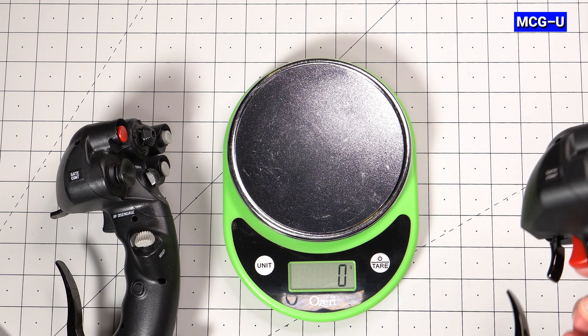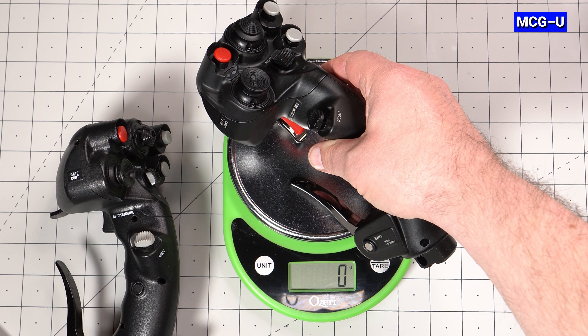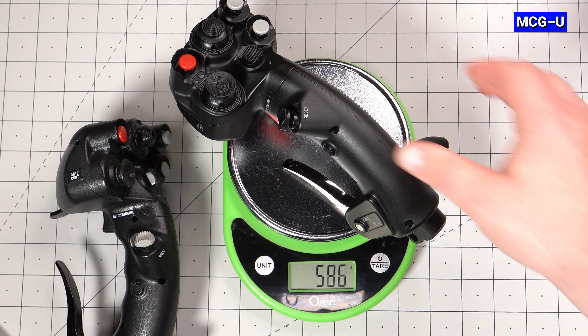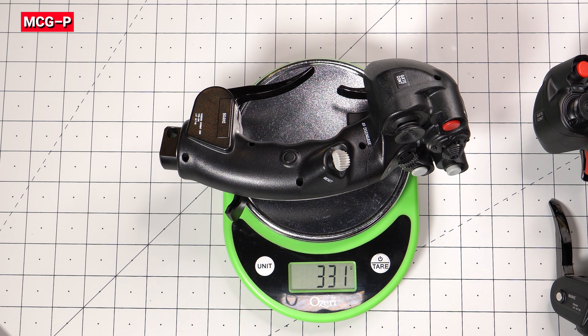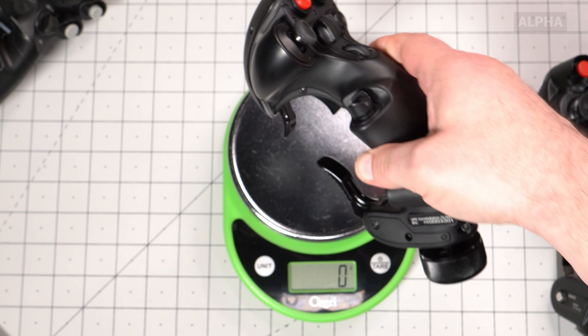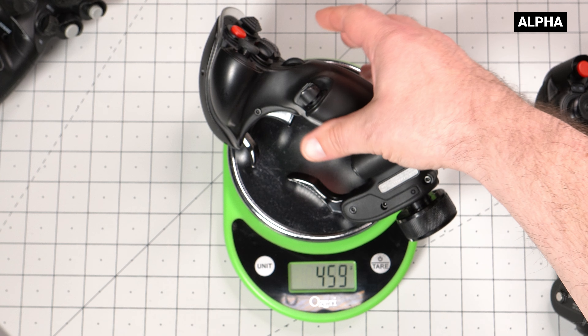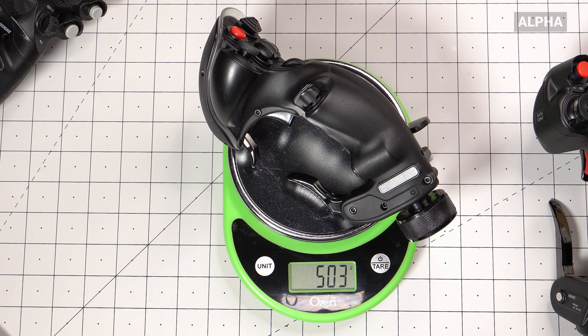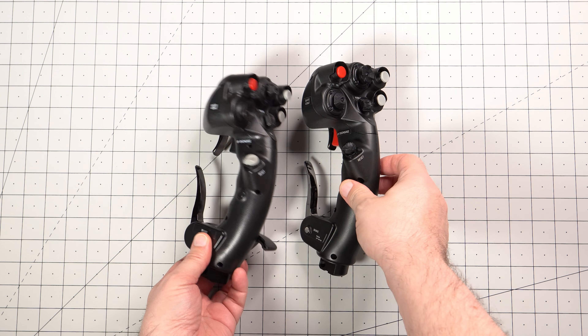I went ahead and weighed the Ultimate versus the Pro and even threw in a Virpil Alpha for a comparison. The Ultimate came in at a whopping 590 grams, the Pro weighed 331 grams, and the Virpil Alpha was in between at 503 grams. I'll put a card up top that lists the weight of all the joysticks I own if you're interested in comparing them to others. I tend to like heavier sticks so I much prefer the weight of the Ultimate.